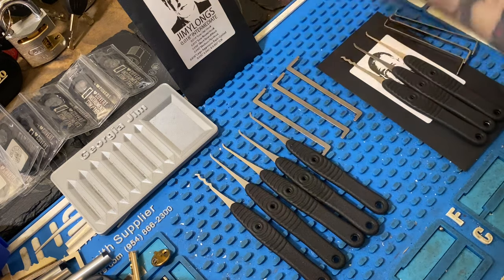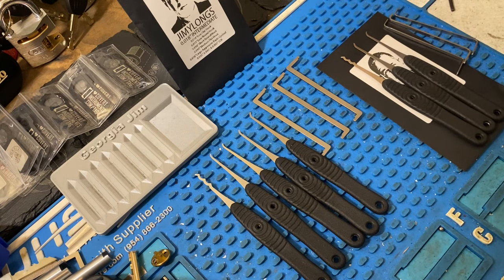I did purchase this set with my own money. He didn't know I bought it, so I was able to sneak past him.